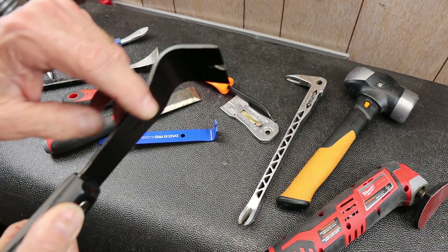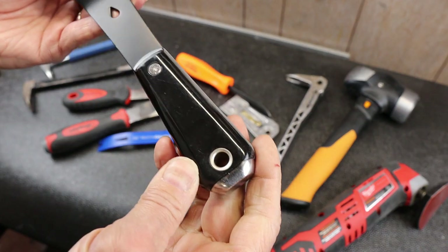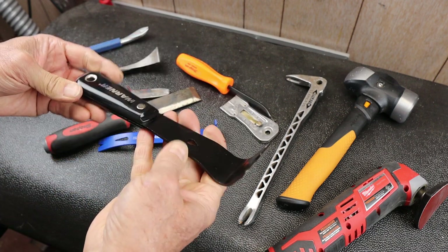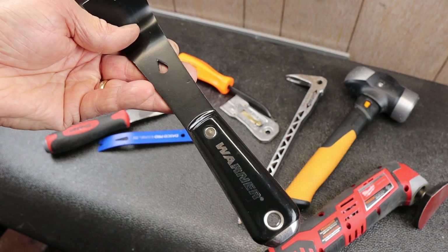I might buff that out because it's pretty rough here. But it's a keeper in my book. If you want an inexpensive pry bar, check out the paint section. And with that, Doc out.